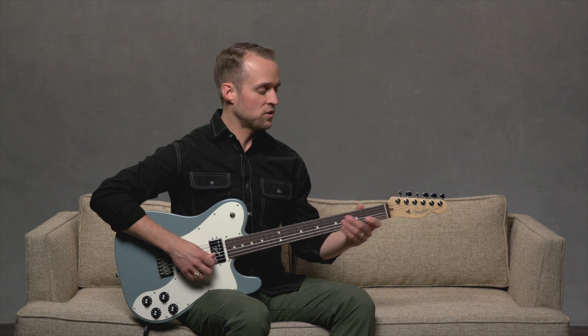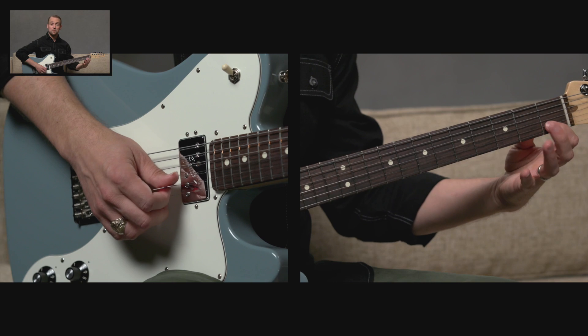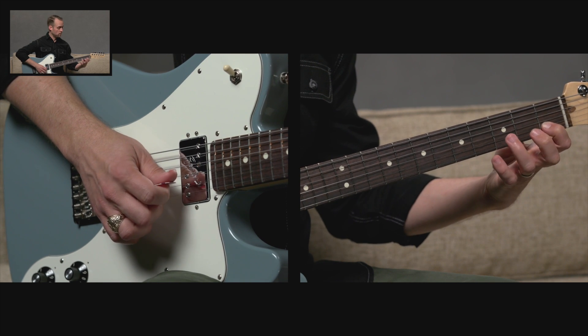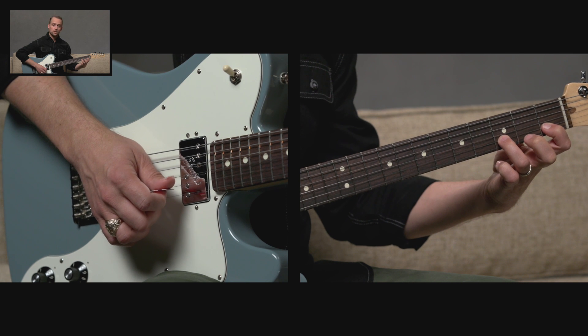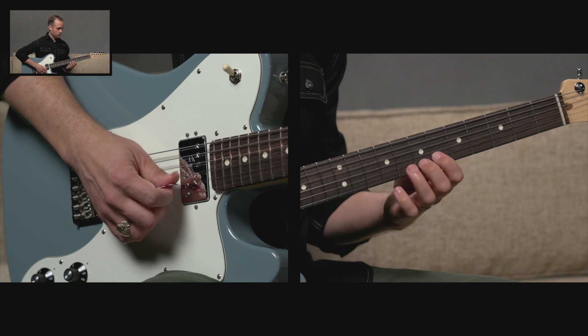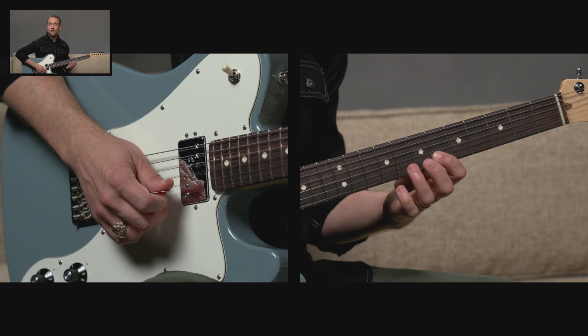Let's walk through the C major scale on the B string again. We'll start with the first fret of the B string — that's a C note. Now we need a whole step, so we'll go to the third fret, D. Another whole step to the fifth fret for E. A half step to the sixth fret, which is F.